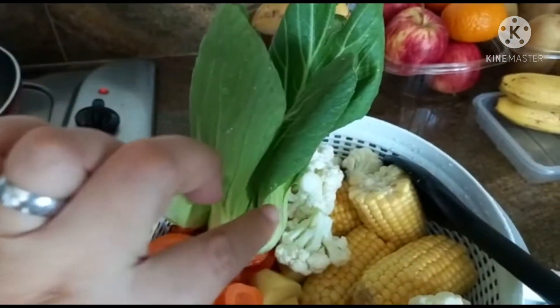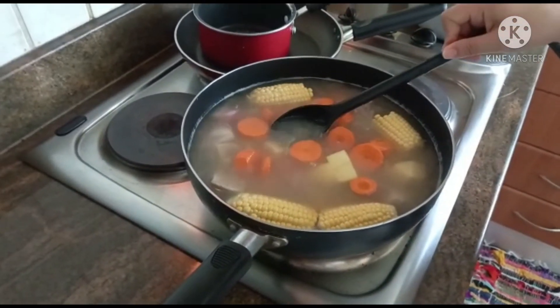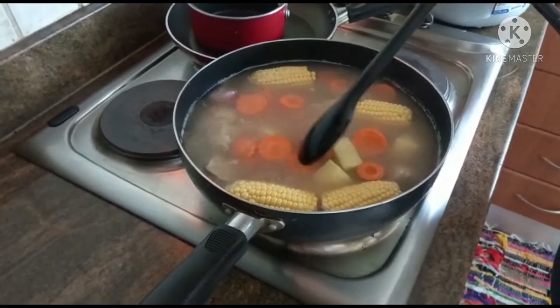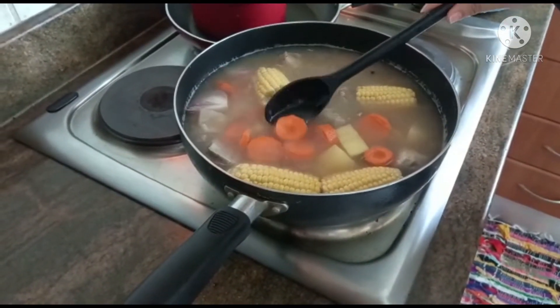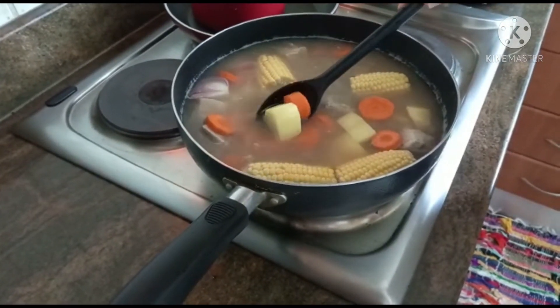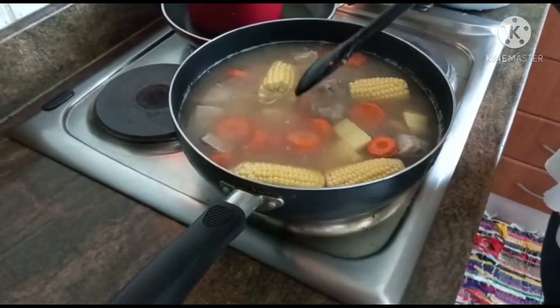We add some more water because our meat is already soft, so we already add our vegetables — the corn, the carrots, and our potato. And I add one leaf of basil leaves.